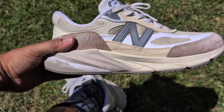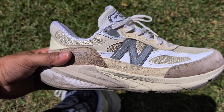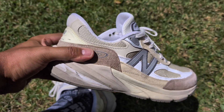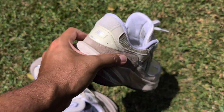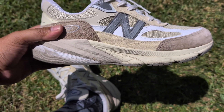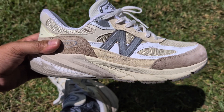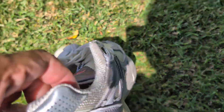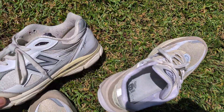Overall, I'll cut to the chase — strong review. These are a great shoe. I did an unboxing video if you want to see my initial out-of-the-box impressions on the aesthetic. But where this really shines is comfort. I just did a wear review on these 990 V3s.